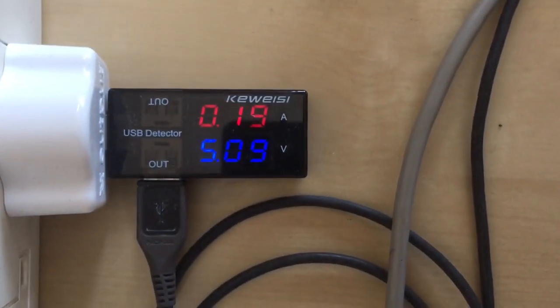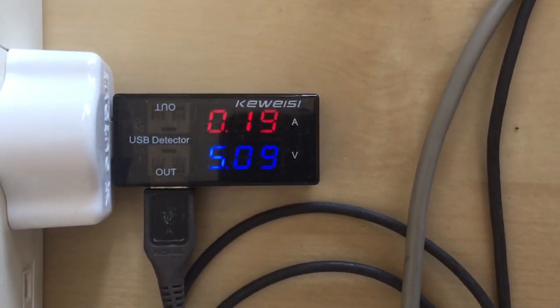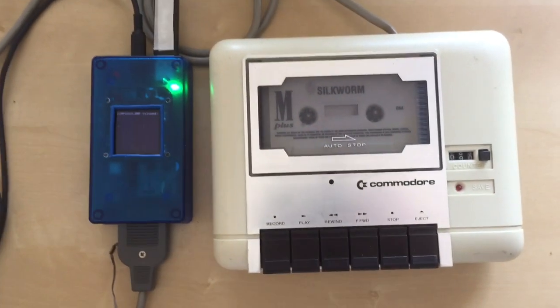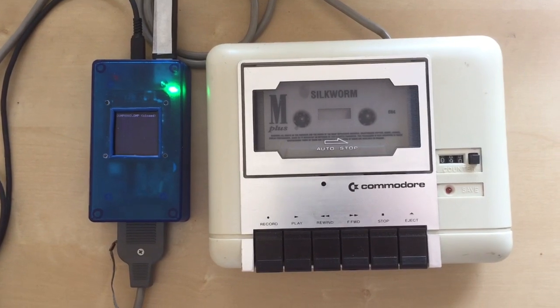There you go — dump 0003 closed. The current draw has gone back down to where it was when we started. That's about it, thanks for watching, bye.